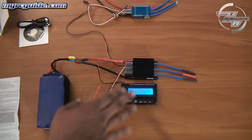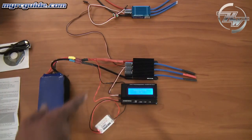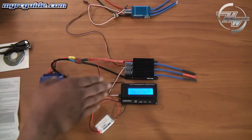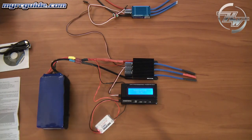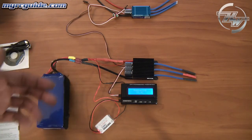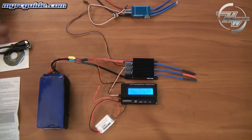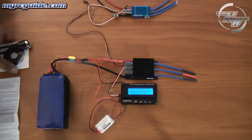The great thing with the program box is not only can you program your speed controller, but on certain speed controllers they have customizable values where you can actually go in and change things like the cutoff voltage. It's got three preset settings, but you can also go in and set a customizable cutoff voltage for whatever you want, and that's very easy to do.